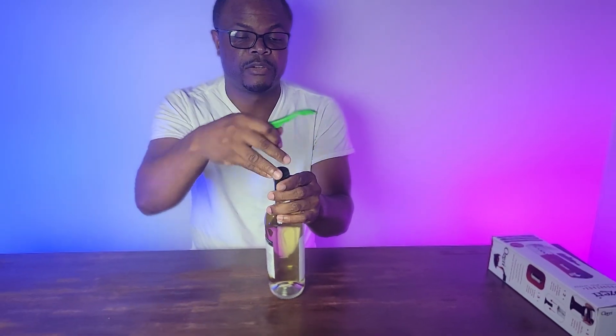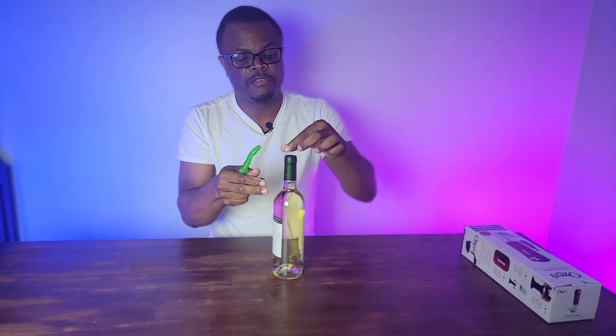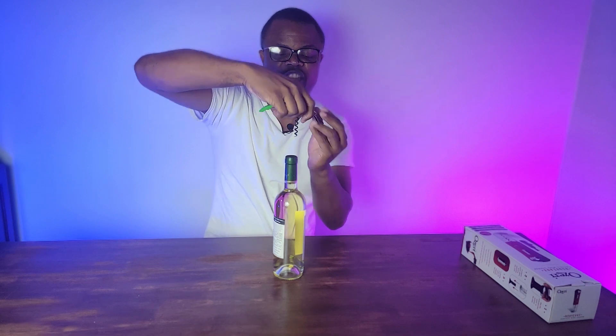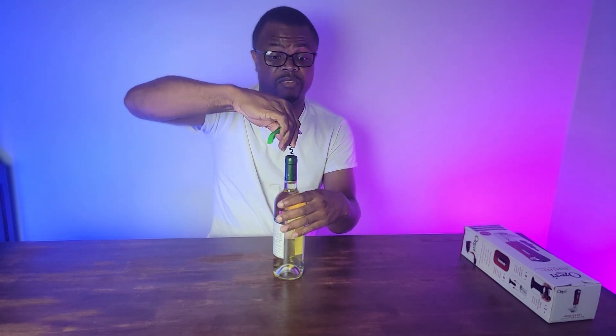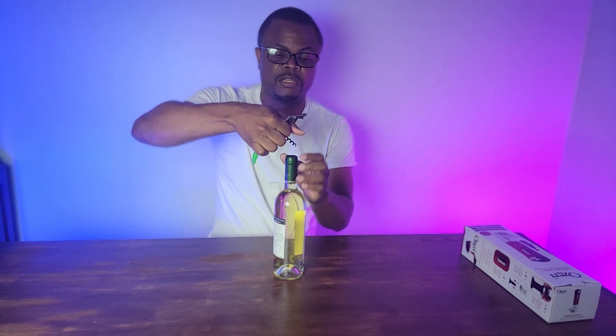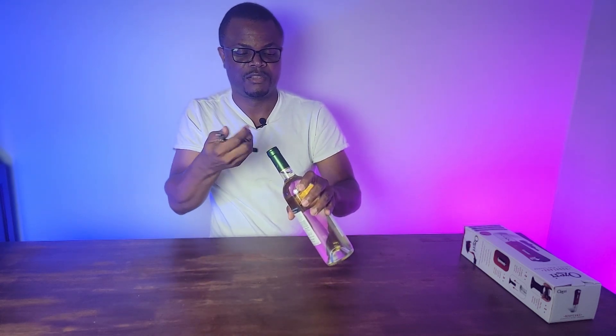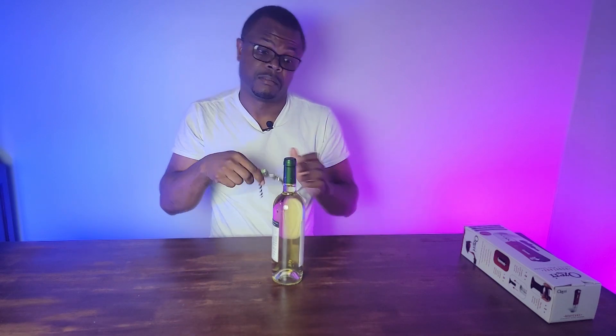Then you take your corkscrew and turn and turn — put some muscle into it. You have to put some muscle into it to get into the cork inside here. Then pull on it just to get your cork out so you can have your wine.